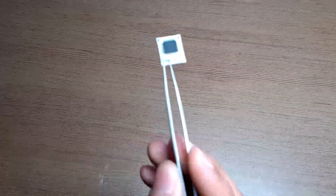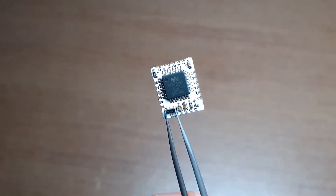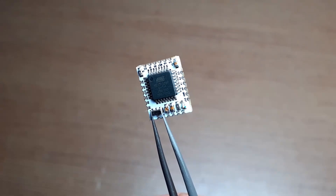After soldering all the components, our board looks something like this, and all the components are perfectly soldered.